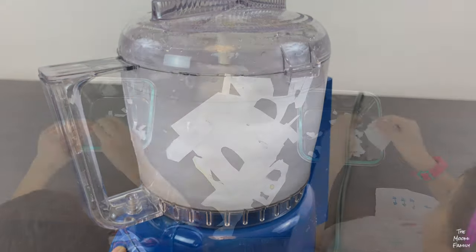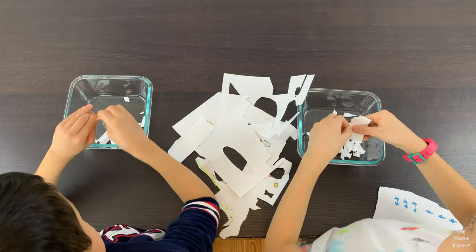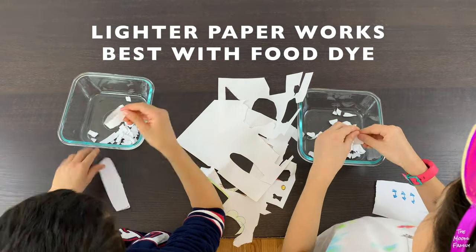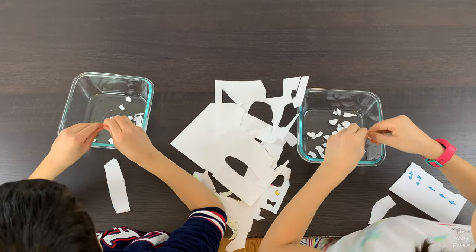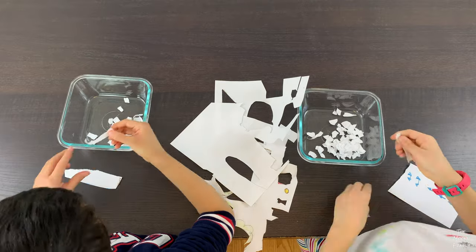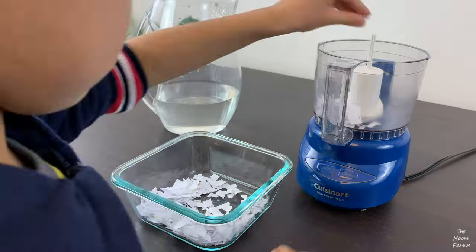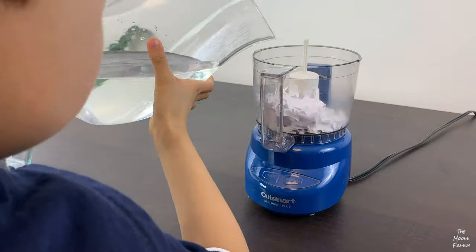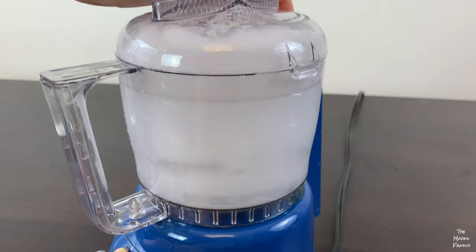To start, first tear or cut your thin paper into small pieces. We found the smaller the pieces, the better. Do not use laminated paper because of the plastic, or magazines because they have a glossy coating. Add the paper bits to your blender or food processor. Fill with just enough water to cover the paper, then blend the paper until the texture is like pulp.